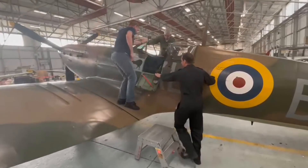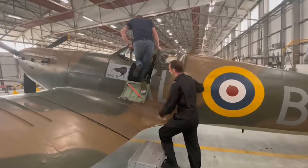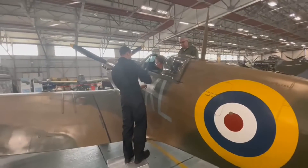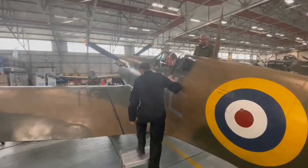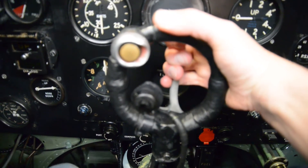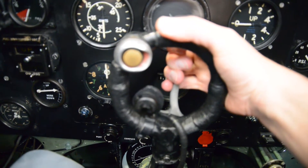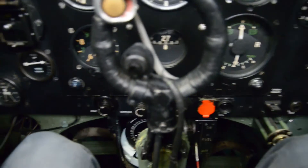One of the great privileges of Authenticate working with the Battle of Britain Memorial Flight has been access to the ultimate reference source for any questions about how a Spitfire flies or how the controls should feel. Not only have I been able to get hands-on with a number of different Spitfire marks myself, but the engineers and pilots of the BBMF have been a tremendous help answering all manner of technical questions.